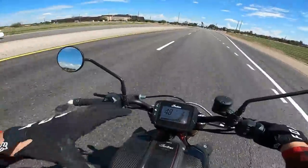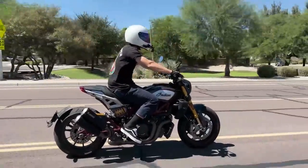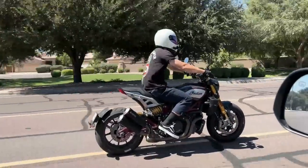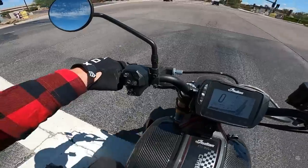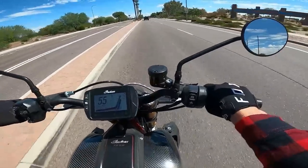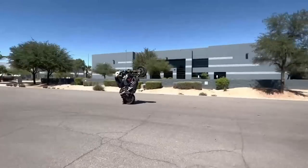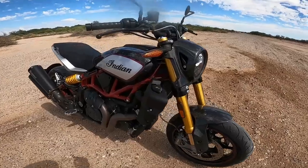Enough about the complaints — let's talk about everything I love about the bike, and there really is a lot to love. When I first got it, my intent was to go out and run it through the paces like I do with all my personal bikes. The number one thing is: this bike is a ton of fun to ride. It just begs to be ridden — kind of like a supermoto, sport bike, adventure bike, a little mix of everything.